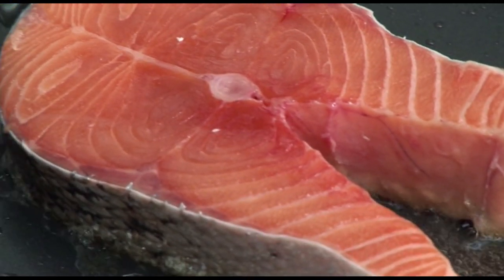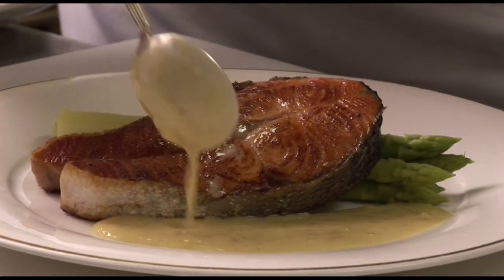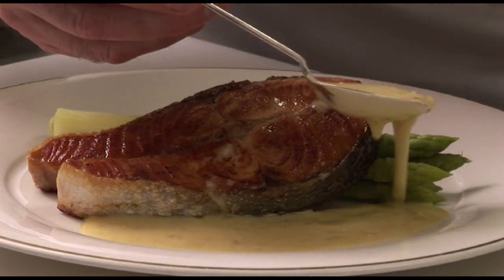Well, tomorrow Philippe Mouchel will prepare for us a dish of pan-fried salmon with the very, very delicious beurre blanc sauce. Until then, à demain.